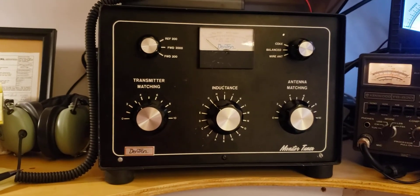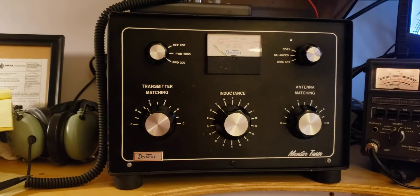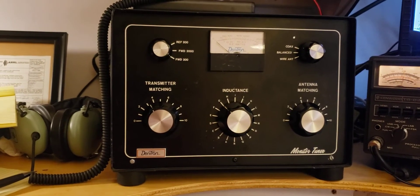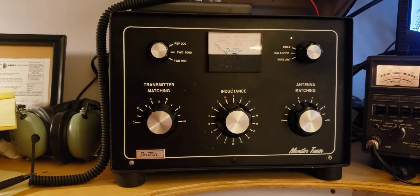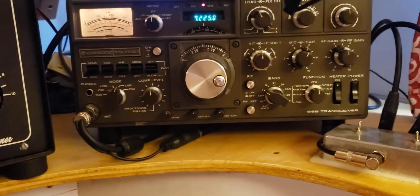So what I'm doing today is just going through each band and getting my rough settings in the middle of the band, so that when I flip to a new band I can quickly dial in the tuner pretty close and not waste a lot of time getting the antenna tuned up. Right now I'm on the 20 meter band.